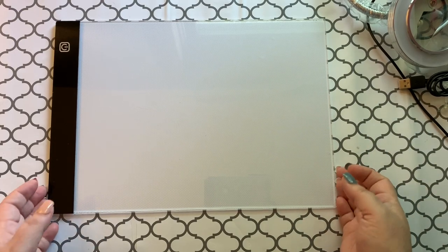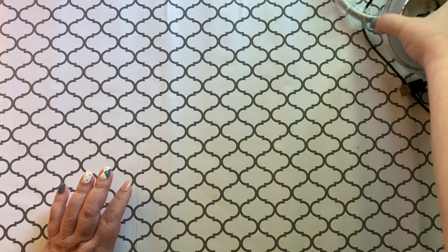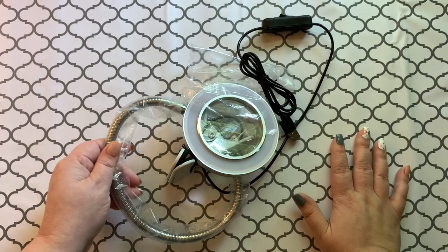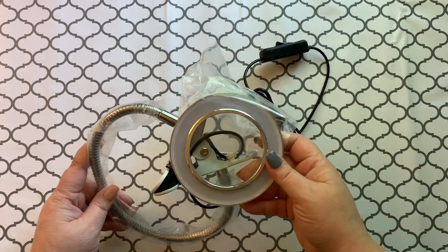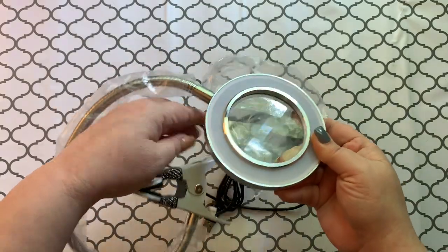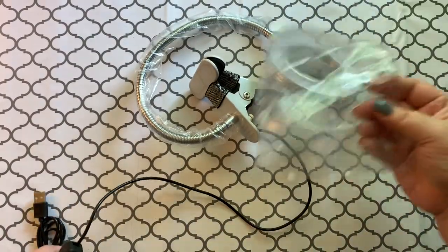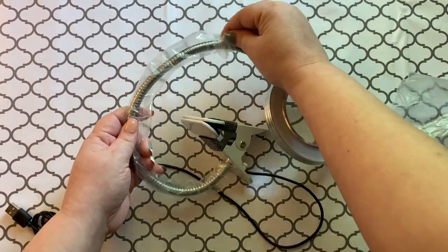I've seen some of the different magnification things on the internet and hadn't really purchased anything because what I was doing was working. But whenever the company messaged me about this, I was like yeah, I'll try it. I thought it might keep me from having to wear 52 pairs of glasses at the same time. So let's give this a try.